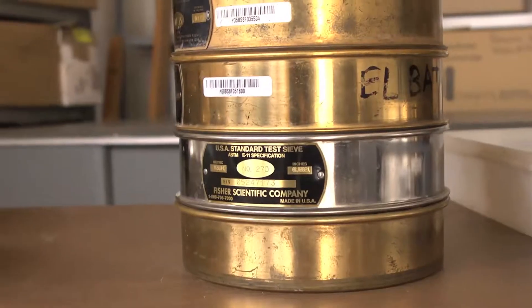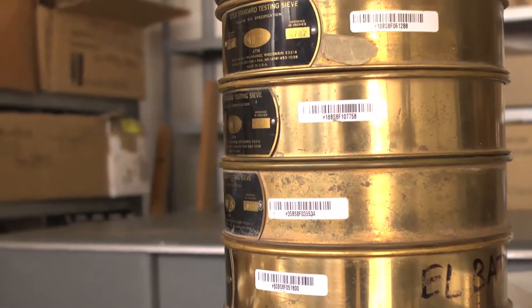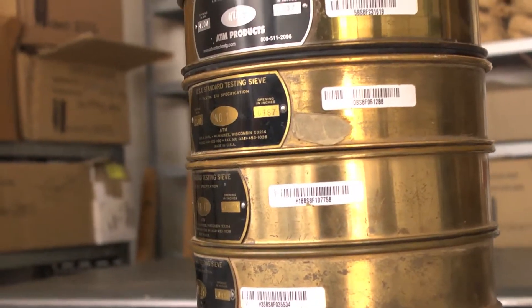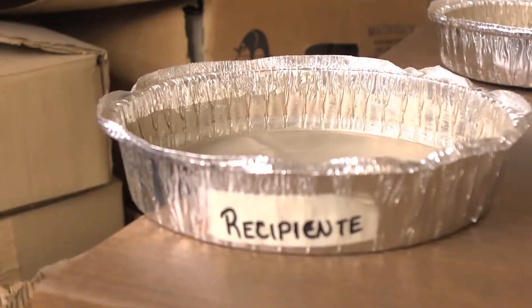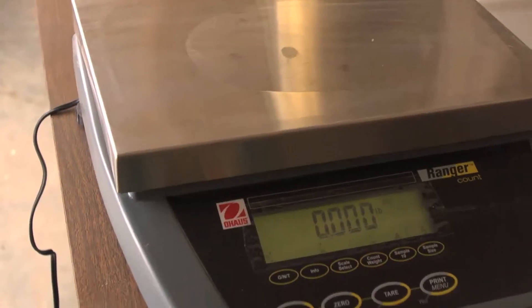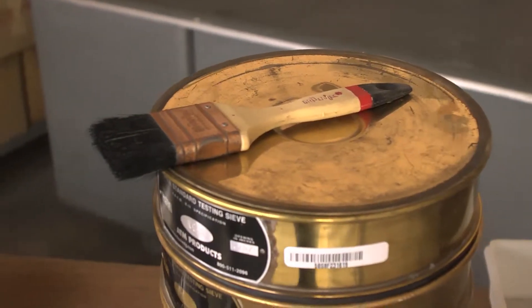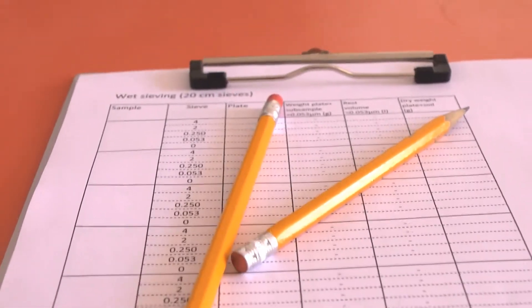The equipment needed for this protocol is a stack of sieves with openings 4, 2, 1, 0.25, and 0.053 millimeters, a shaker, numbered trays, a stopwatch, a scale, a brush, a large plastic tray, data sheets, and a pencil.